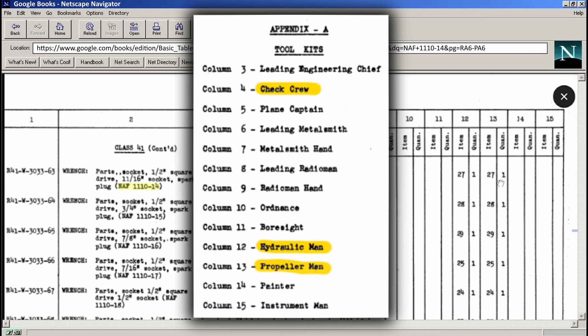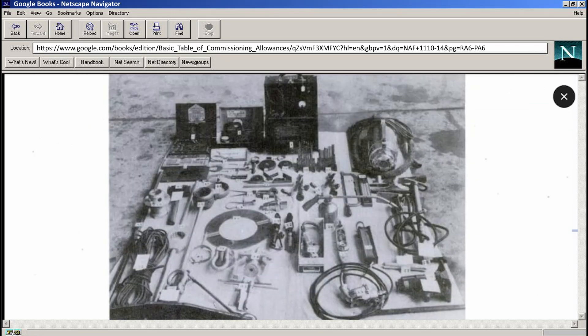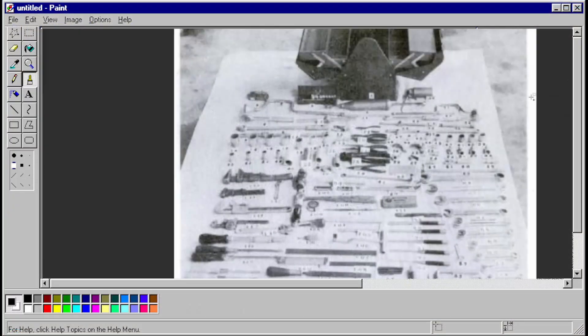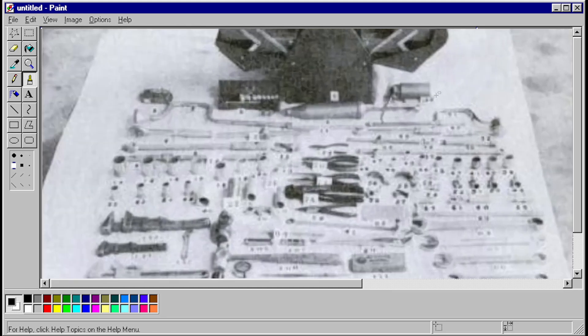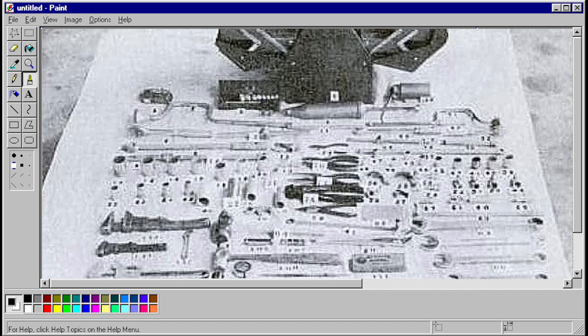In the other columns it shows what toolkits this would have gone in — the check crew, hydraulic man, or propeller man's kits. If we go to the end of the book, there are pictures of the different aircraft toolkits. Unfortunately, this is a pretty low resolution scan and I can't make out where the socket is in the kit. And I tried enhancing the image — enhance, enhance, enhance — nah, I still can't make it out.